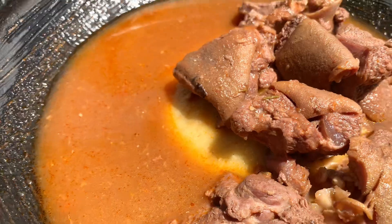My fufu is all done and it's time to serve. My soup is also done in all its glory — when I tell you this food slapped! I've come to the end of my video. Please make some fufu this week and enjoy yourself. Don't just work to pay bills — give yourself a treat, eat well, live well. Thank you so much for watching, and I hope to see you in my next one. God bless you, bye!